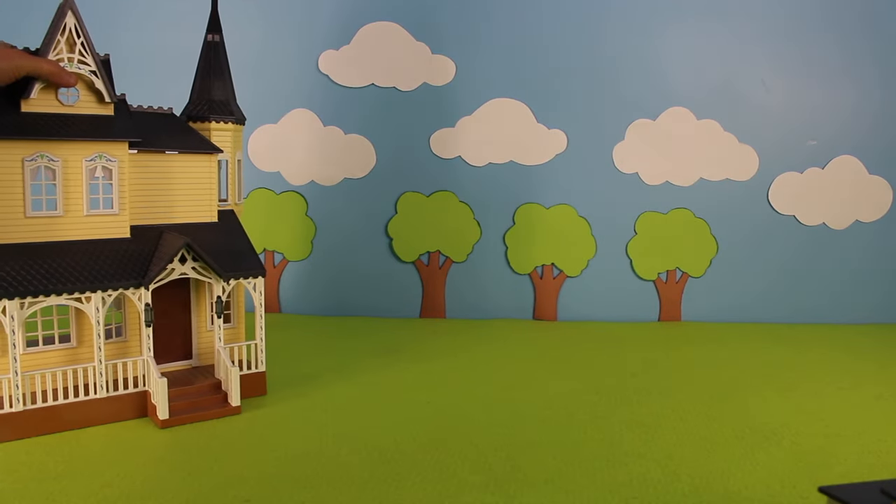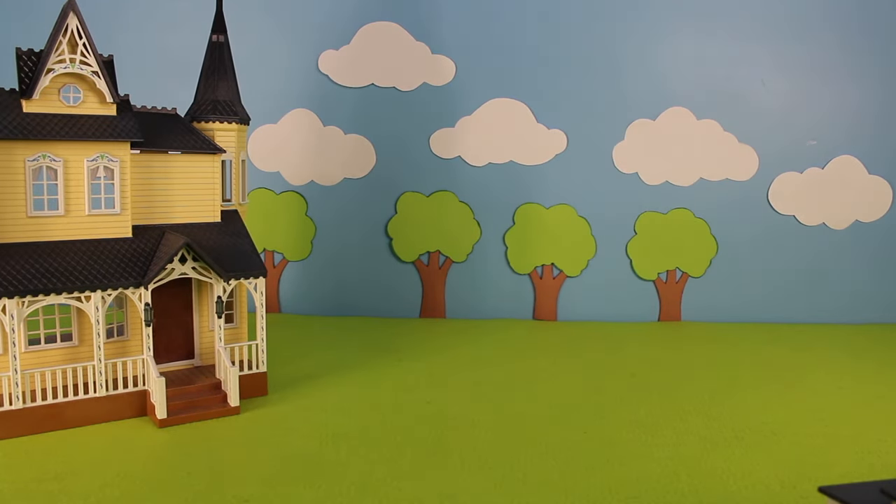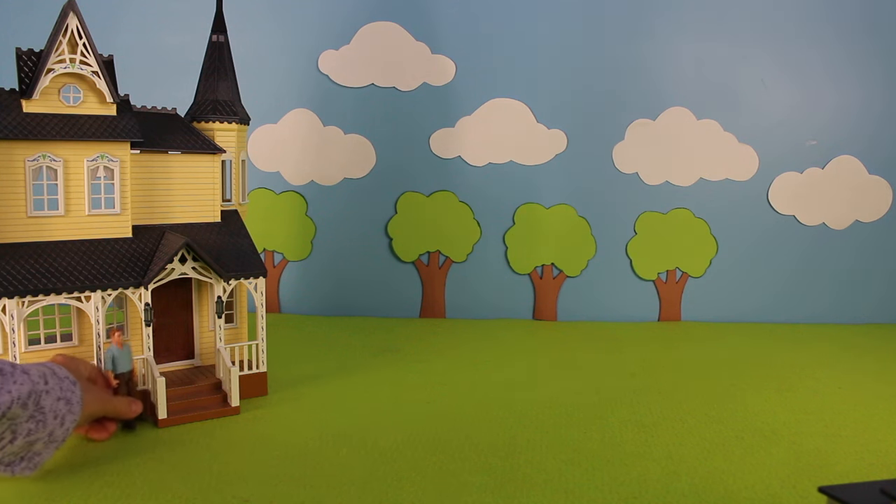Let's build a farm diorama. We have the farmhouse, and here is a farmer. He's standing beside the staircase.